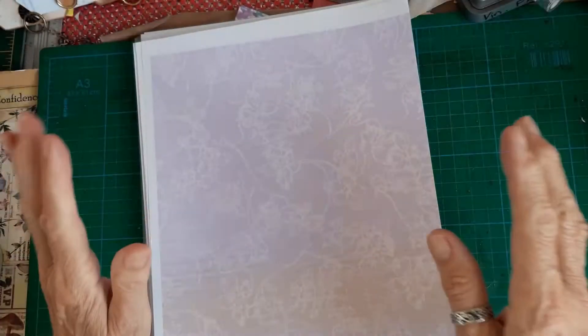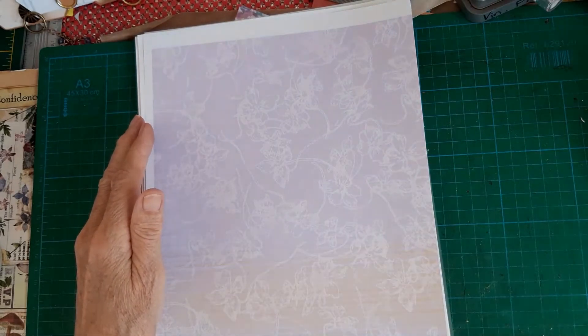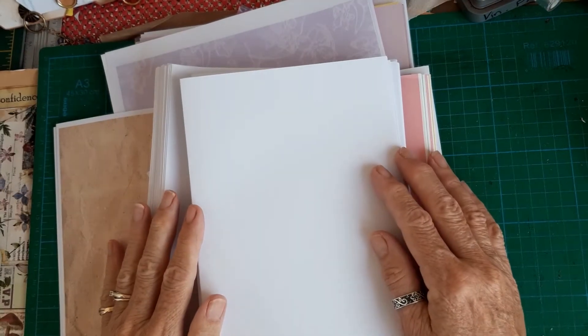I'm going to go off and work out my signatures, then I'll come back and finish this Part One of my 2022 diary. I'll come back when I've got the signatures all clipped together but not sewn in.